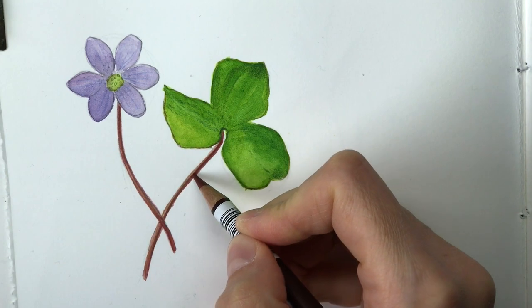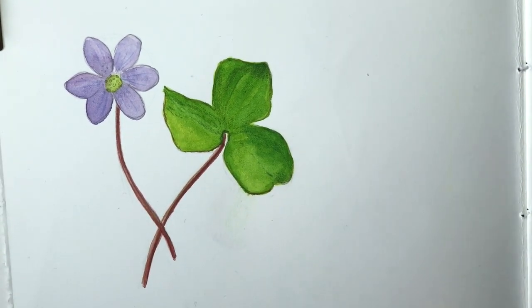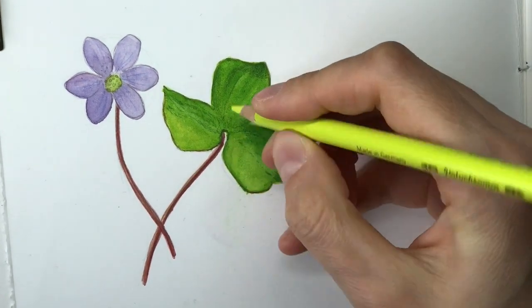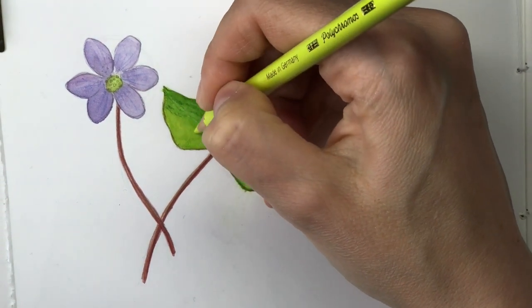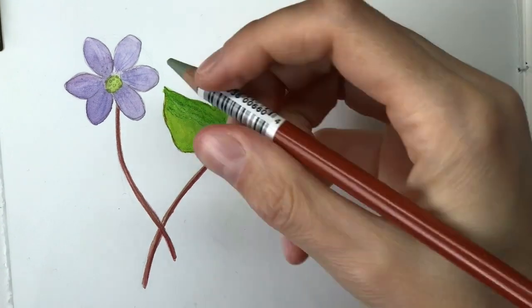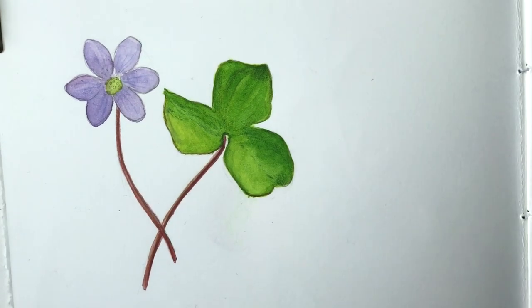I know it can feel intimidating, but keep in mind — I mostly show you the pages that I didn't mess up. I show you the nice results that I want you to learn from. I need to make money with my drawing skills; I work in the creative industry as an illustrator, and this is very different from someone who just wants to enjoy a creative hobby.